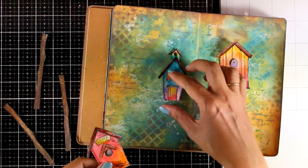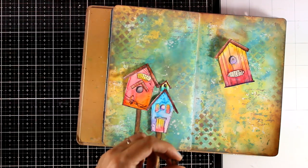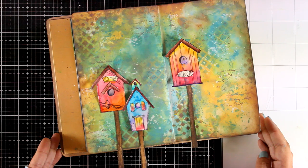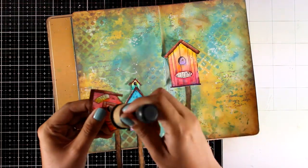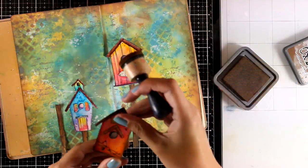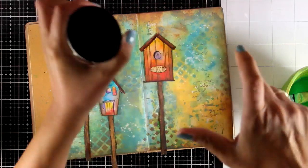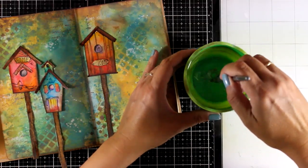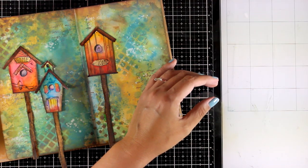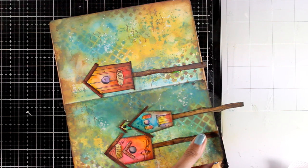I'm going to put them on top of my page and play a little bit with the placement, trying to decide where everything is going to go and what's pleasing to the eye. I'm making sure that not everything is at the same height, and I spread them out across both pages. I'm also going to use my blending tool and add a little bit of Vintage Photo all around those houses — just a touch makes a huge difference since it adds a color from the background and brings everything together. I used matte medium to stick everything down just at the back of those cutouts.